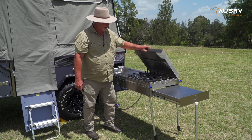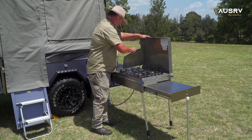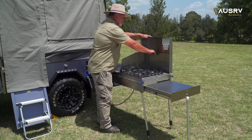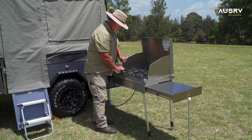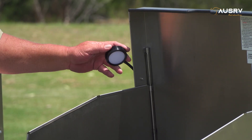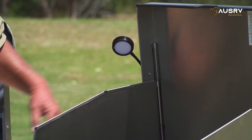Now we can open up our cooktop and set up the windshield. To do that, lift them up, bring them around — either side of the cooktop has a couple of holes for it to slot into. That's set up. You can move the light around to suit yourself or unclip it if you want to move it with more radius.